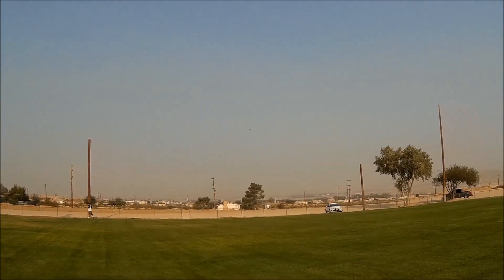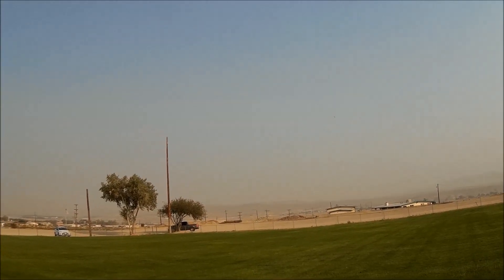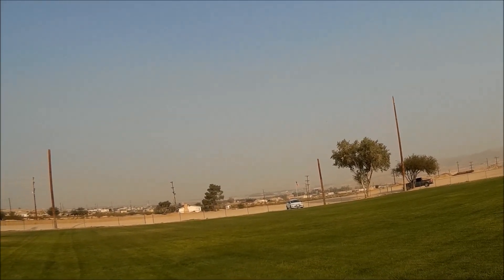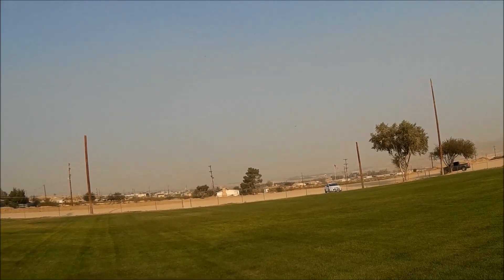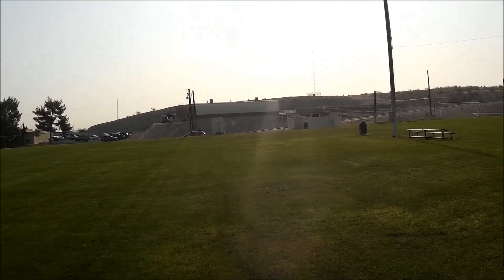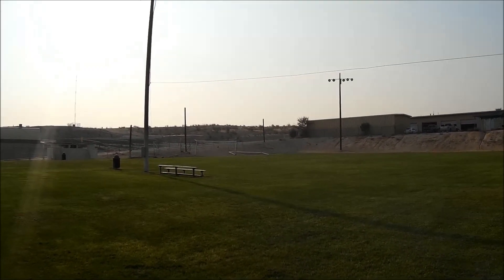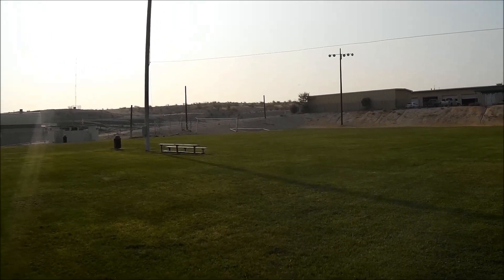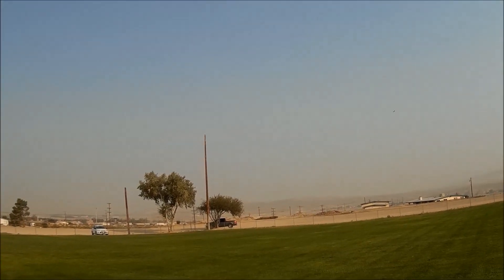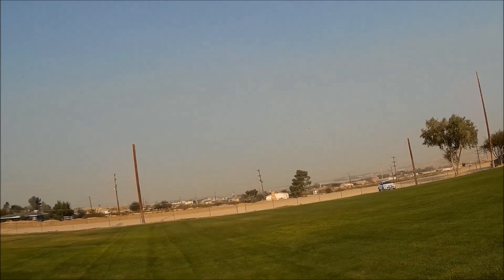Don't tell me it's too nose-heavy with this battery in here, because it ain't. I'm not buying it. Let me go ahead and bring her in — we're gonna go full throttle on a downwind pass. Pretty good. I don't think it's any faster than with the E-Flight battery, but if people say it's faster then it's faster. I love this thing.